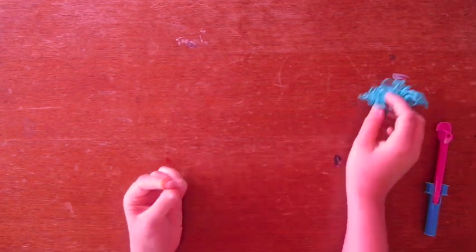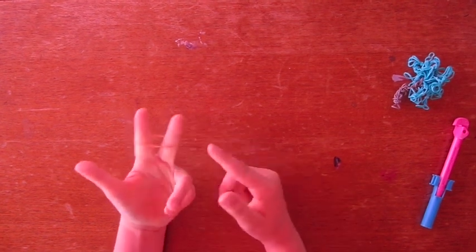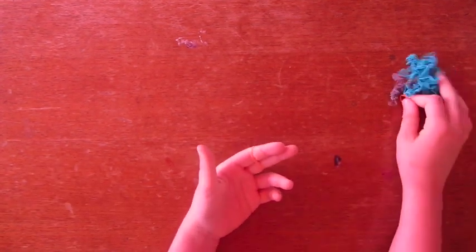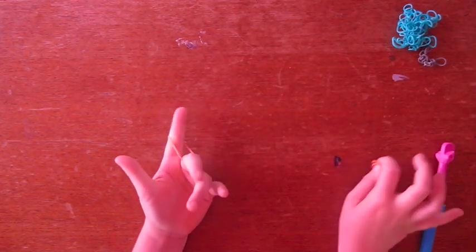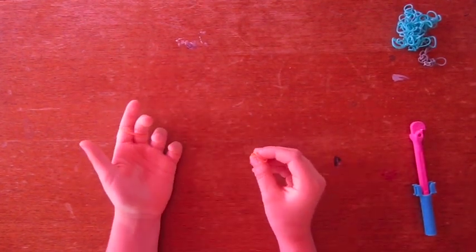You take the bands that you want for your Truffula Tree top — today I will be using orange. Place it on your fingers like this. Then you're going to grab another two. I like to do this double banded because it just gives it a better poof. And if you want to do it single banded, you'll just have to make a lot of them.